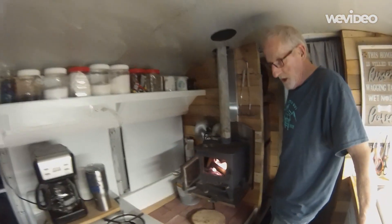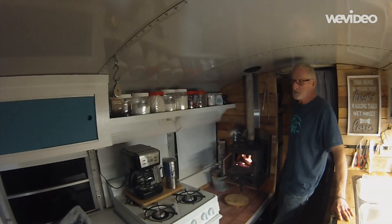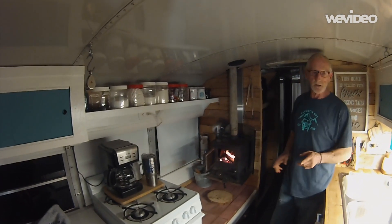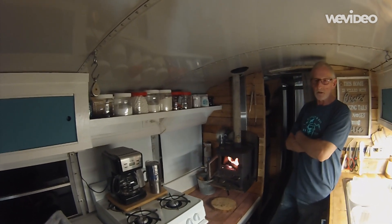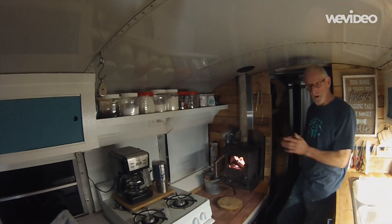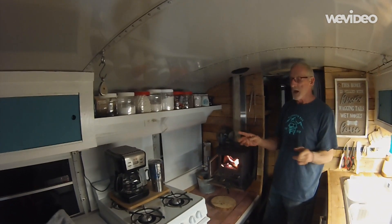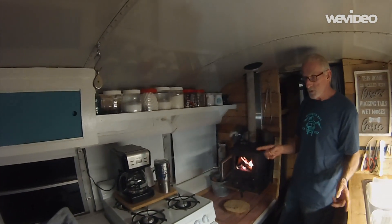The reason we decided to go with wood heat is because in a small space like this with limited and somewhat sketchy insulation — we did as well as we could, but there's metal in the roof and a lot of glass, so the insulation is a little iffy. If you use propane, you get a lot of condensation, and we don't want that. This wood stove tends to be very hot and very dry heat, so there's no condensation in the bus.